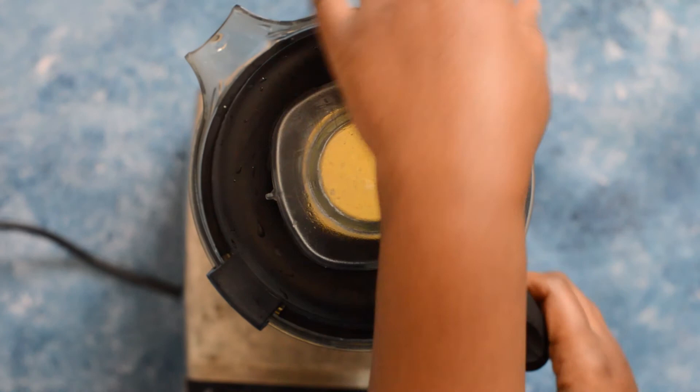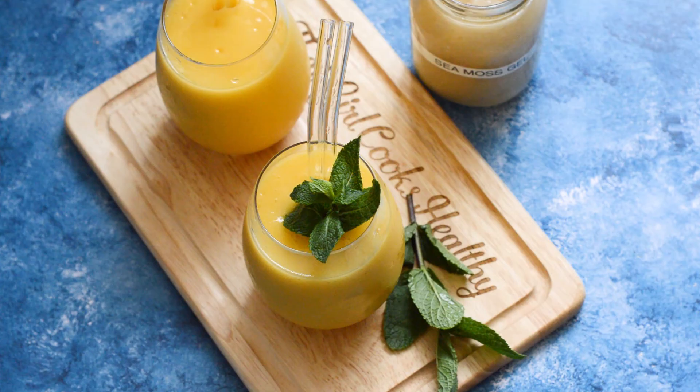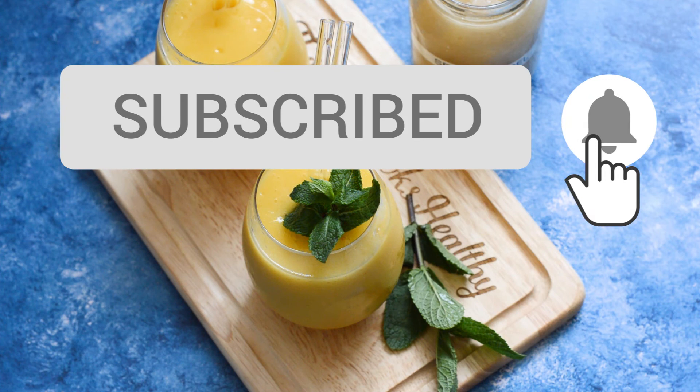So this is what the smoothie looks like now. Don't forget to like, comment, and subscribe — thank you so much for watching.